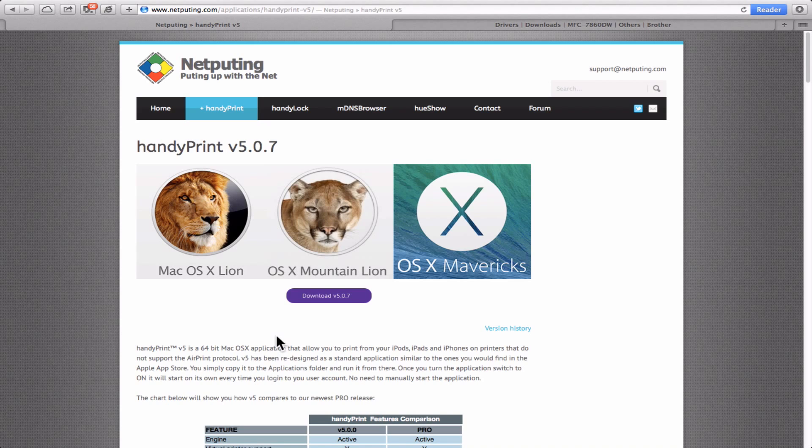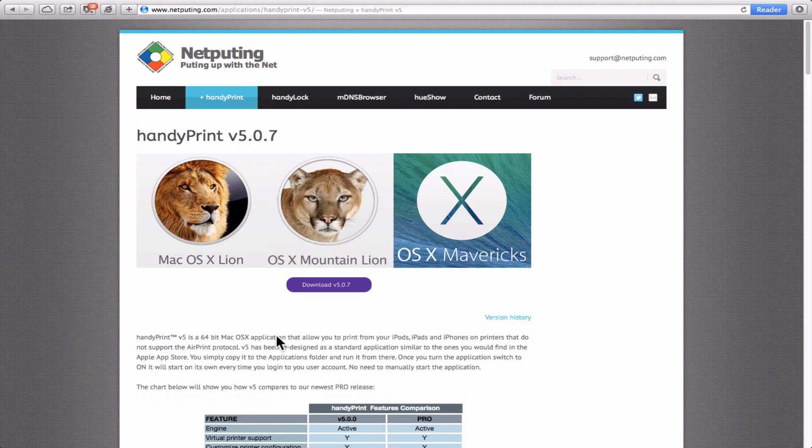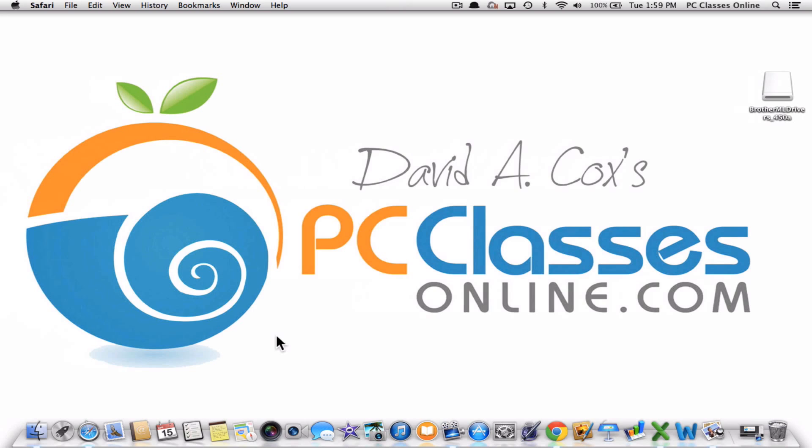The only downside to using this feature is that if you're going to print from your iPhone or iPad, the computer that the printer is hooked up to needs to be on — even if it's a laptop. Just be aware of that. This is David A. Cox with PCClassesOnline.com. I hope you enjoyed this video — that's all, everyone. Take care, bye.